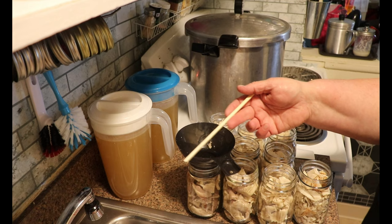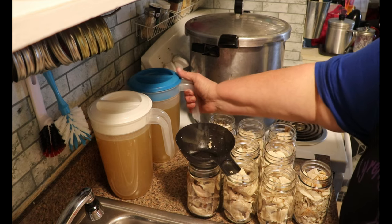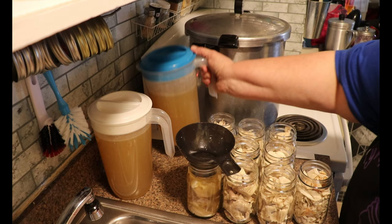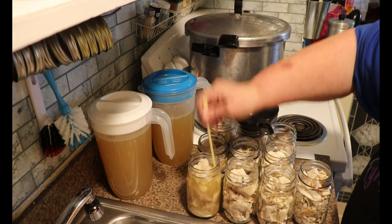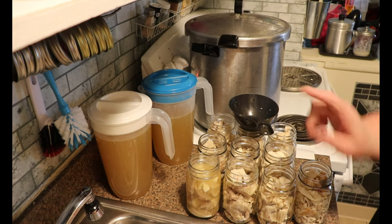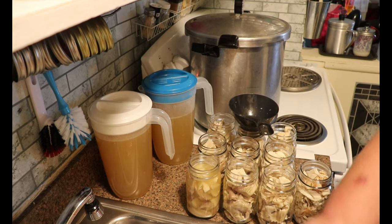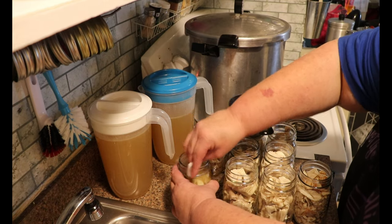So now what I'm going to do is fill each of these jars to a one-inch headspace and then debubble. I don't need to add any more liquid, but if I had needed to, I would top it back up to about a one-inch headspace. I have my little bowl of vinegar and some paper towels, so I'm going to clean the rim.